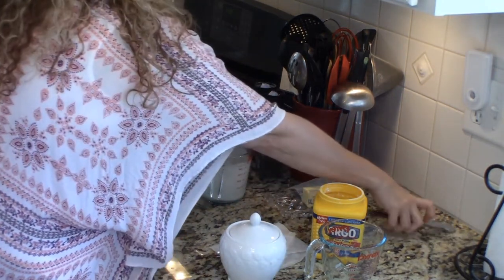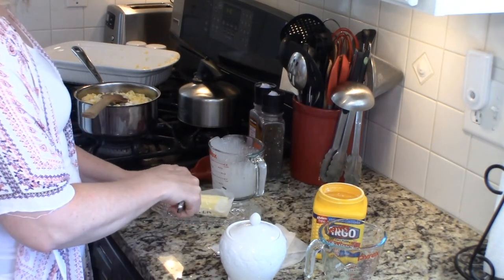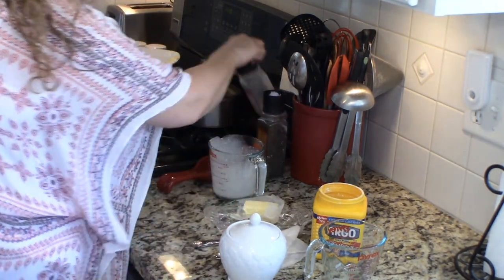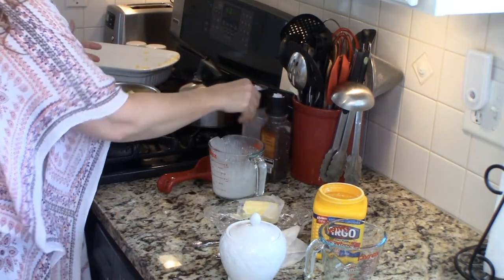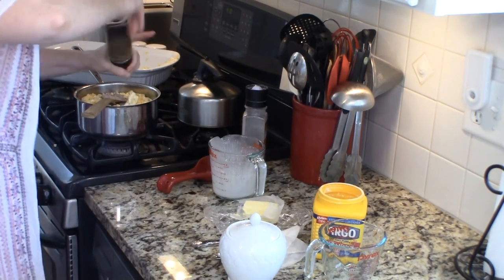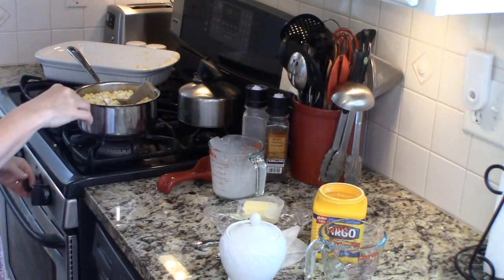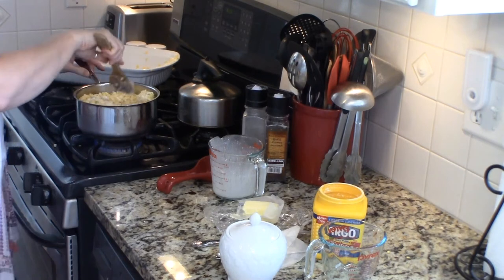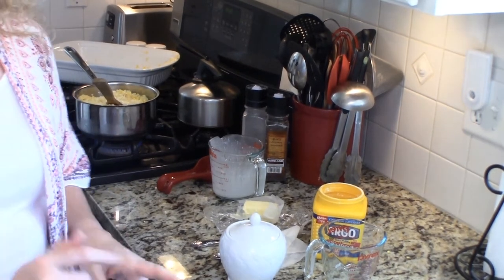I'm going to add a tablespoon of butter, and some salt and pepper — using my pink Himalayan salt and some fresh ground black pepper. You can leave the pepper out if you don't like pepper in your corn, but I like the pepper flavor. Then we're going to turn on our stove to medium-low heat and let it simmer for about 30 minutes.